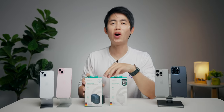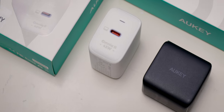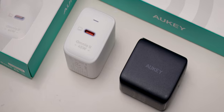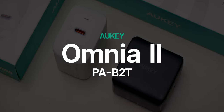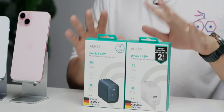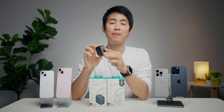สำหรับ Adapter ที่มีพละกำลังสูงขึ้น ล่าสุดทาง Orkey ก็ออกผลิตภัณฑ์รุ่นใหม่ที่ชื่อว่า Orkey Omnia II ขนาดกำลังไฟ 45 วัตต์ หรือชื่อรุ่นที่เรียกว่า PA-B2T มีให้เลือกทั้งหมด 2 สี ได้แก่สีดำและสีขาว เดี๋ยวผมจะพรีวิวให้ได้ชมกัน นี่คือตัวสีดำ